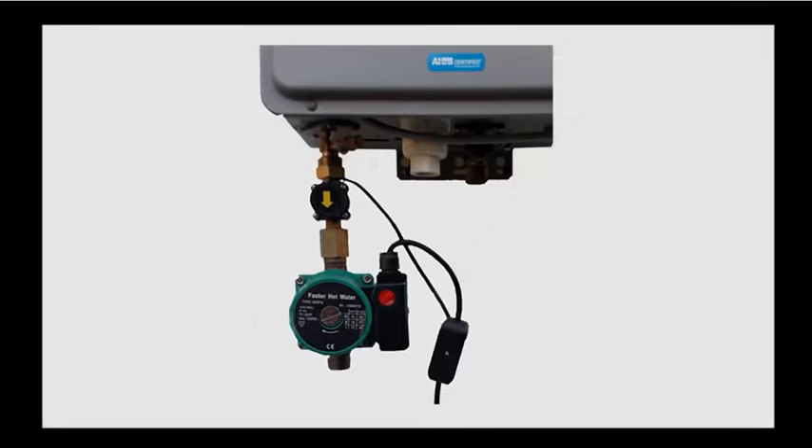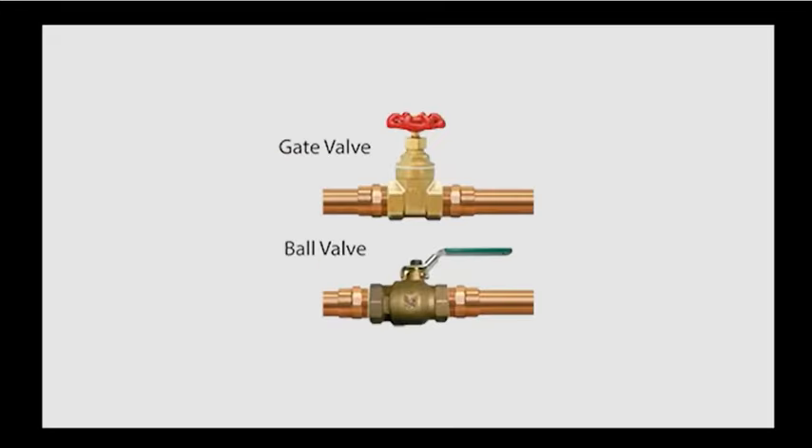Please refer to the instruction manual that comes with each system for more detailed instructions. Make sure you have turned off the hot water and drained the pipes before starting.